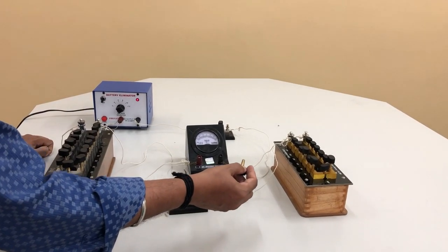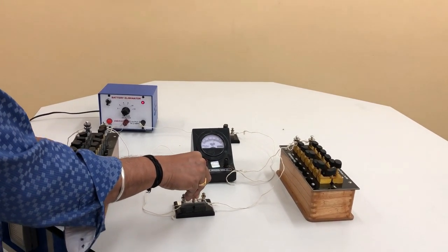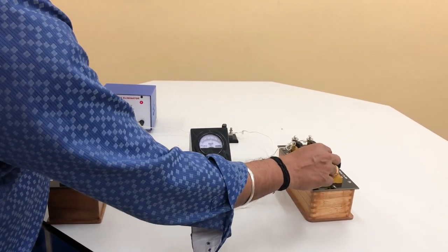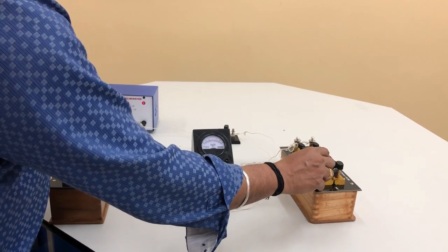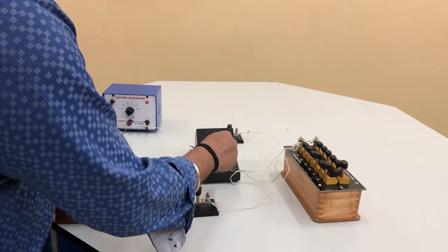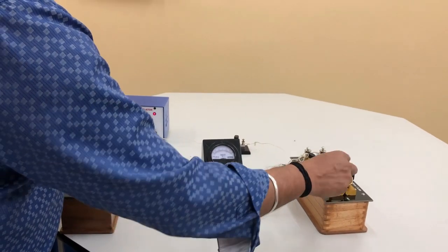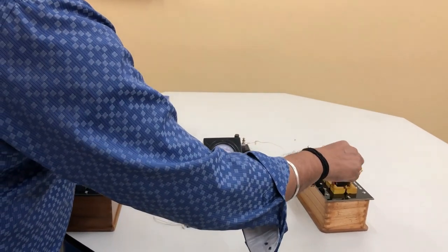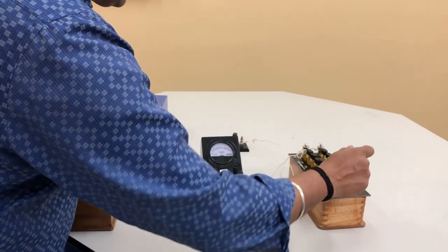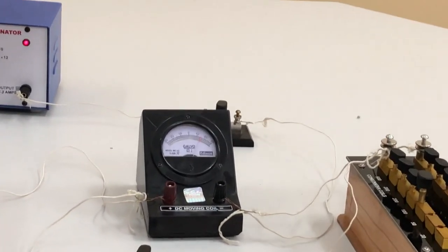Now activate the parallel connections by inserting plug key K2. In the parallel resistance box, include resistance such that it is shunted and we get half of the previous deflection — that means we adjust the resistance to get a reading of 15 divisions in the galvanometer. Here you can see that 15 divisions have been obtained.